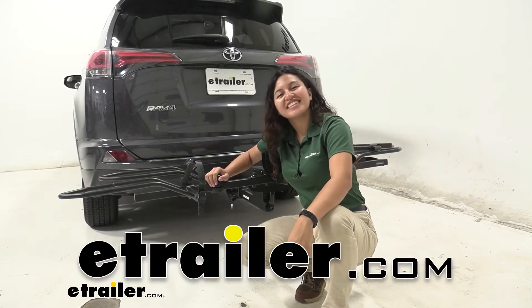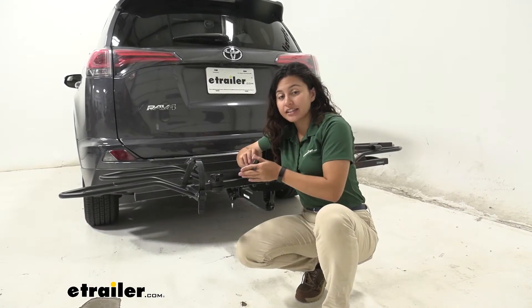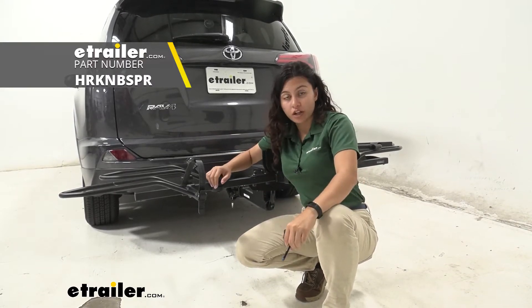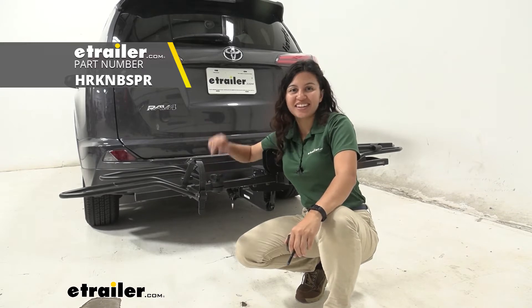Hi everyone, it's Evangeline here at E-Trailer, and today we are looking at the Hollywood Racks replacement knob and bolt for your wheel holder for your Hollywood Racks Sport Rider bike rack here at E-Trailer.